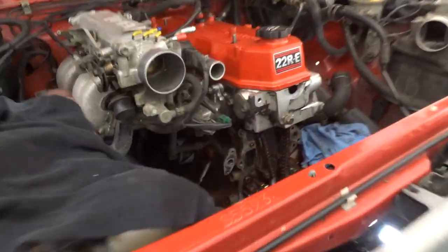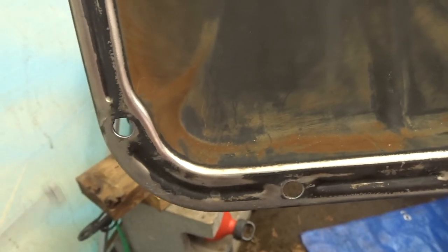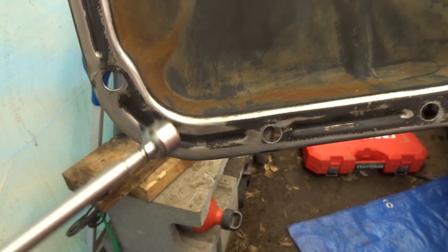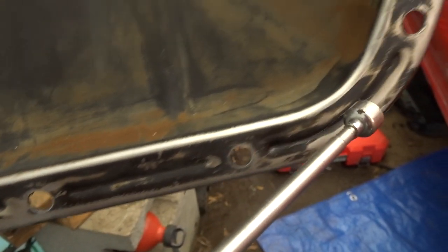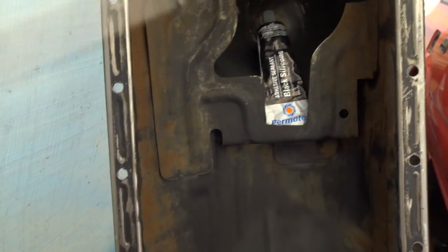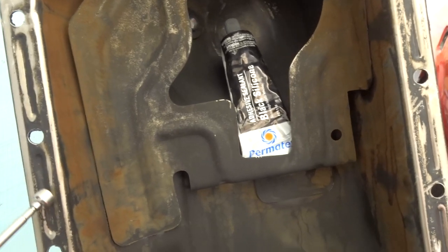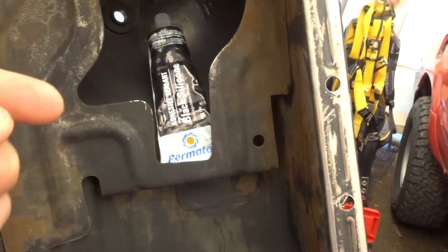Let me know if you guys have any comments, and I'll see you guys next time on the 22RE. One more thing: you definitely want to go ahead and pressure wash and degrease your oil pan when it's out, unless you're installing a new one. Make sure you pressure wash it and get all of the old gasket off.